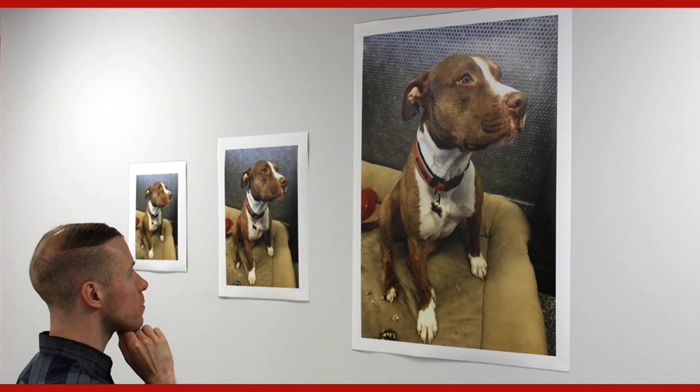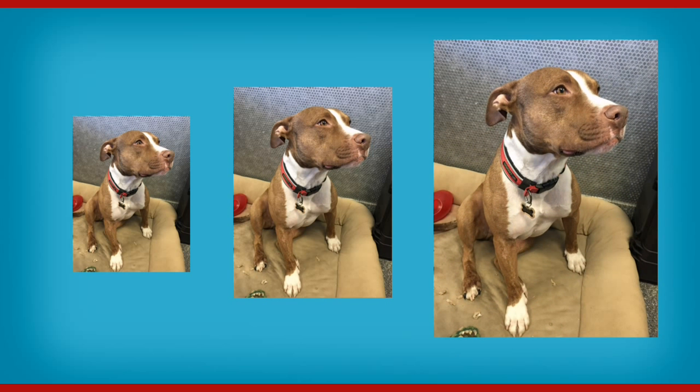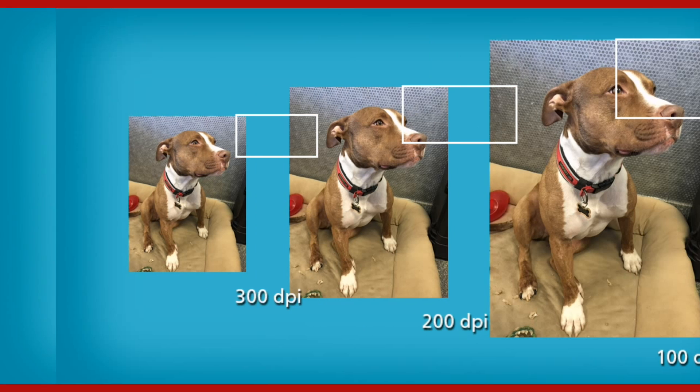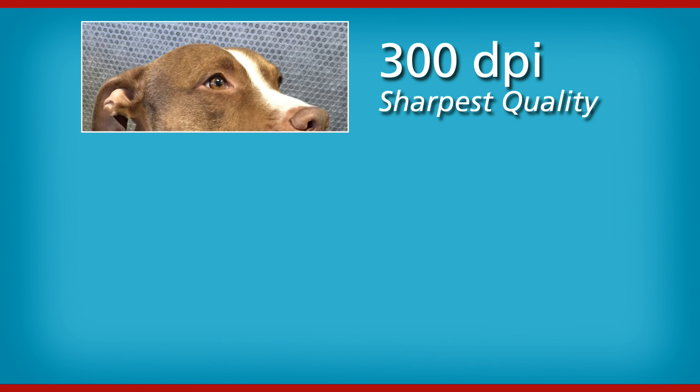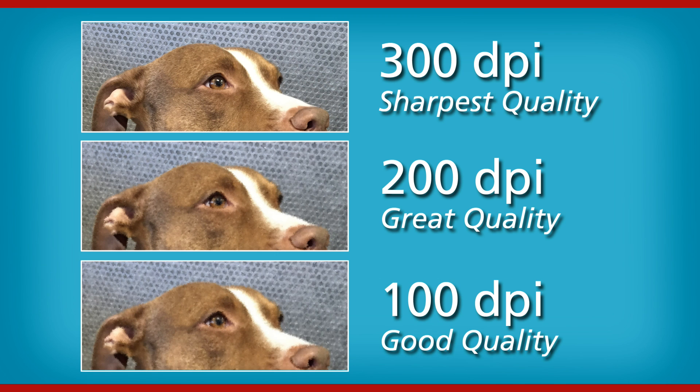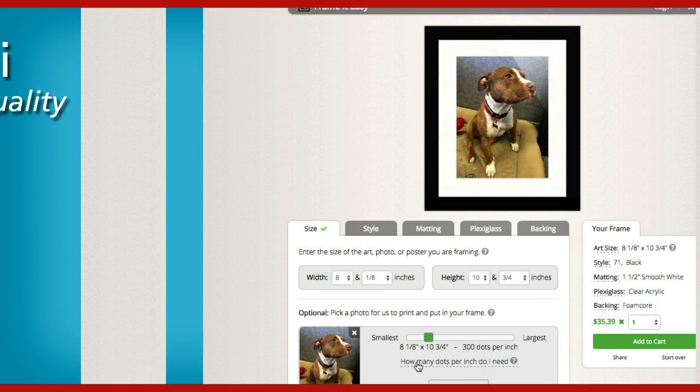We printed a smartphone photo at three different sizes. The print details change when you select less dots per inch. With 300 dots per inch, the photo print has the sharpest quality. The 200 dots per inch print has great quality. 100 dots per inch has good quality.